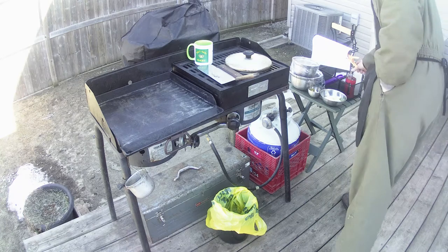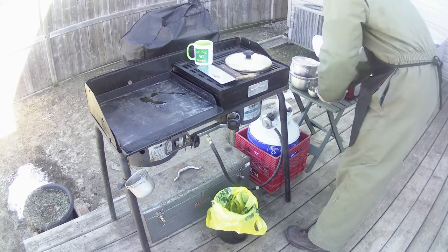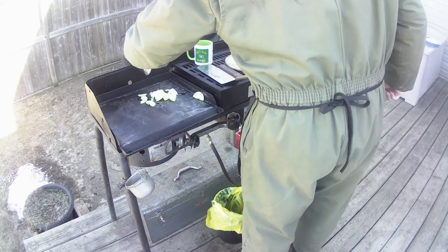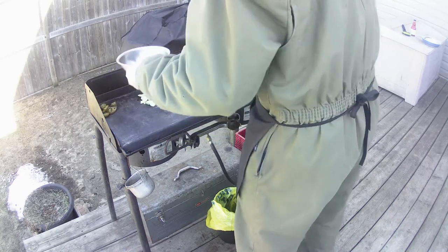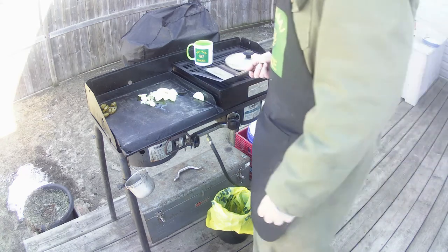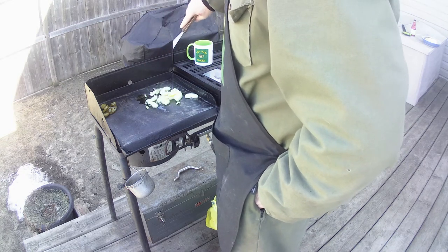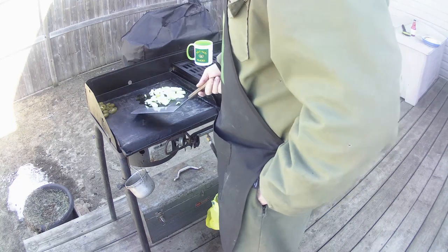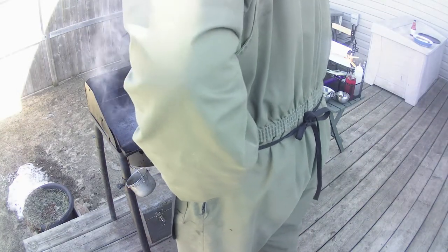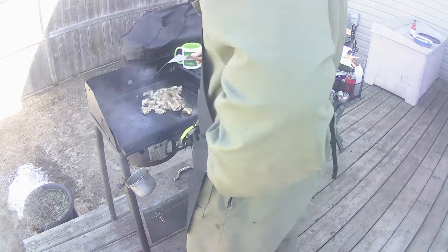Welcome back. So I've got the griddle fired up now. I'll get a drizzle of olive oil. I'm going to fry up my onions and my jalapeños separately because it's a taste thing — some people like it, some people don't. Once I get these softened and cooked, I'll start cooking some meat. I still got the chicken ready for the griddle; it won't take long at all. The onions and the jalapeños are done, so I took them off.